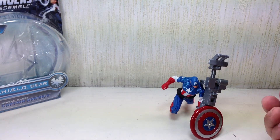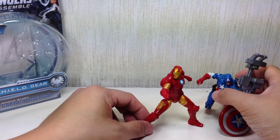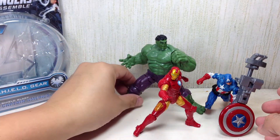So that's about it. He's my least favorite, but he's definitely not a bad figure. Some might argue he's even better than the Tony Stark figure, but I'm a big Iron Man fan more than a Cap fan.